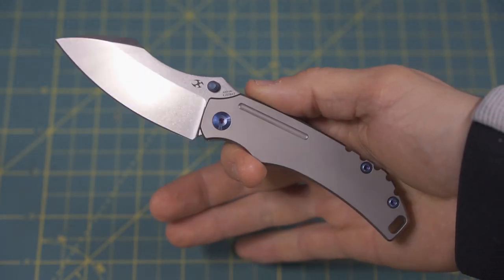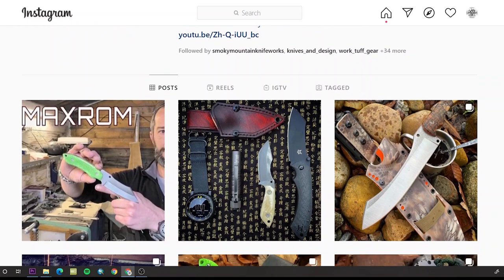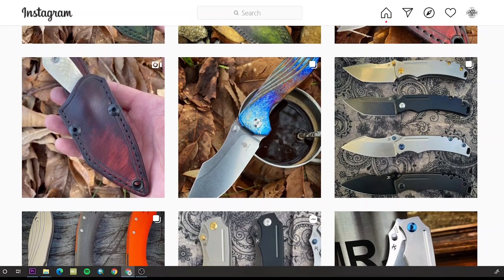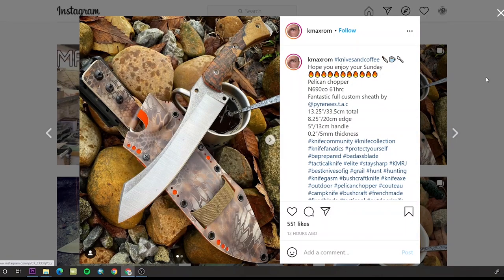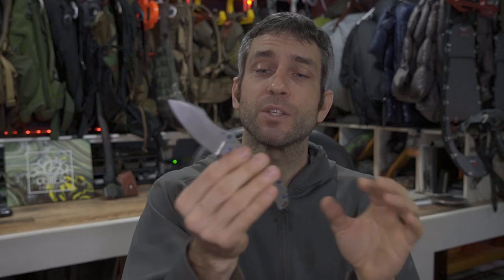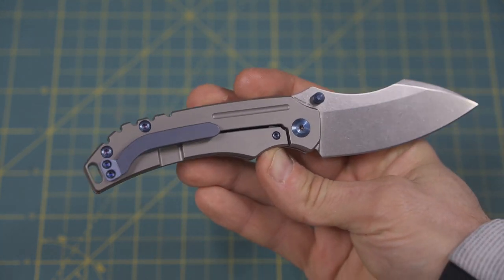The first one we're going to take a look at today is the Pelican EDC. This Pelican EDC is by the designer K-Maxram. If you take a look at K-Maxram's work, it's very interesting — he has a lot of different Pelican models, this one being the Pelican EDC. His entire design lineup includes a number of them, from his own personal designs and personal fabrication in fixed blades and folders, to designs for Fox Knives and Kaiser. And here, the Concept Pelican EDC — very fitting to his overall lineup, just very reminiscent of all his other designs.